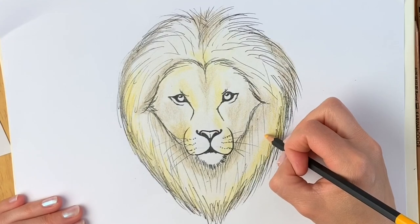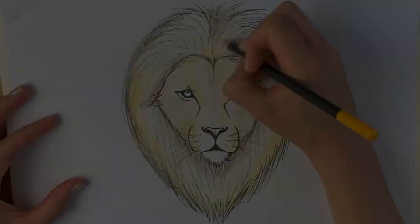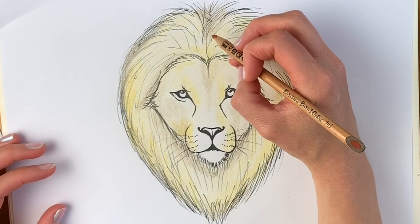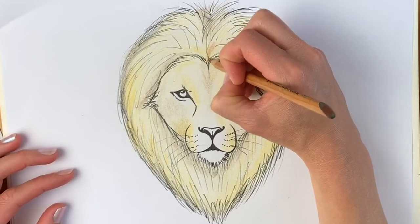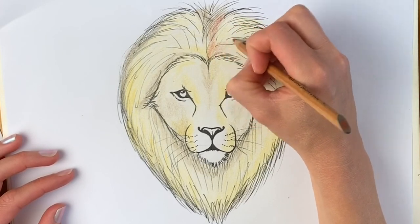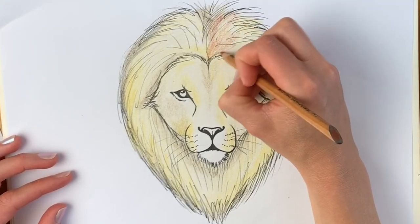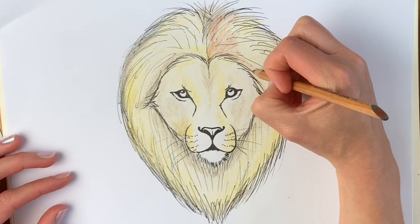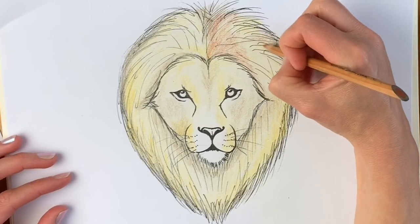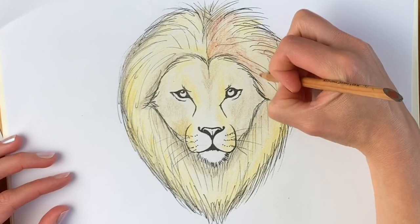Pressing a little bit lighter now, I'm going to go over the whole entire mane area in this colour. Next I'm going to go in with this burnt ochre colour — it's quite orangey, reddish-brown — and add another layer here on the mane. The secret to this is just adding layer upon layer. It's quite therapeutic and it's worth it when you see the end results.